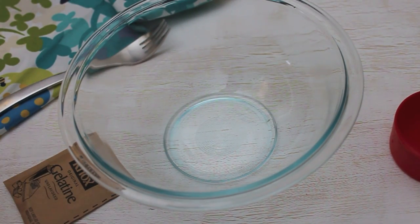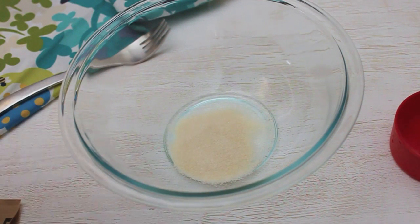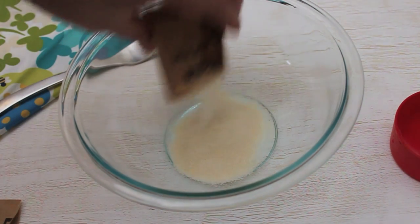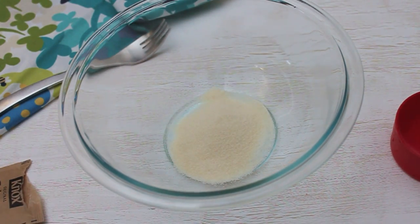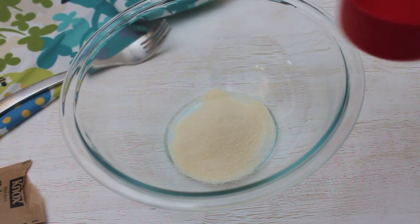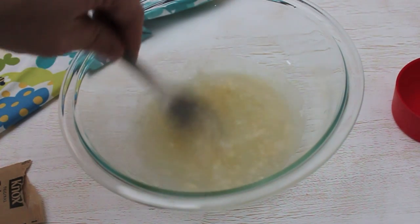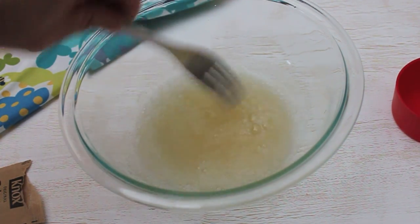I'm going to show you how to make an old-fashioned marshmallow today. The first step in making marshmallows is to soak the gelatin. We're going to take two packets of gelatin here, and we're going to add one-half cup of water. Now, this is sort of like a science experiment — this is going to gel up, and it's going to look pretty gross in about just a few minutes. Add your water to the gelatin, make sure it's mixed in there nice and well, and then we're just going to let it sit.